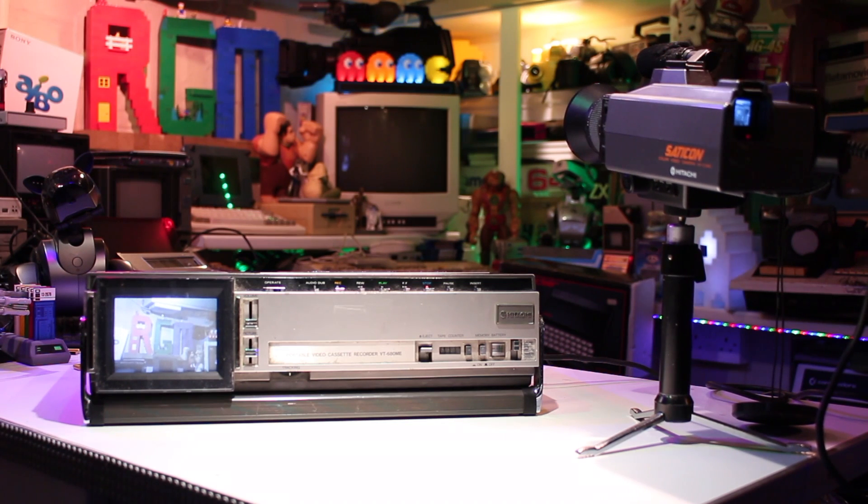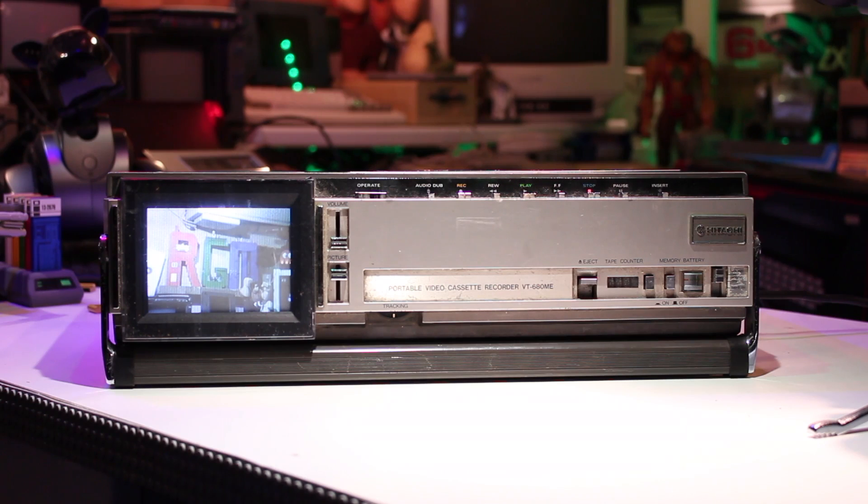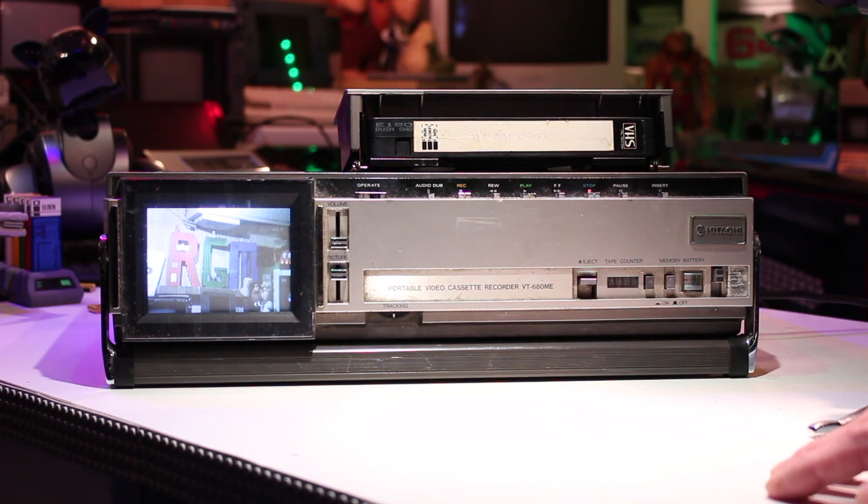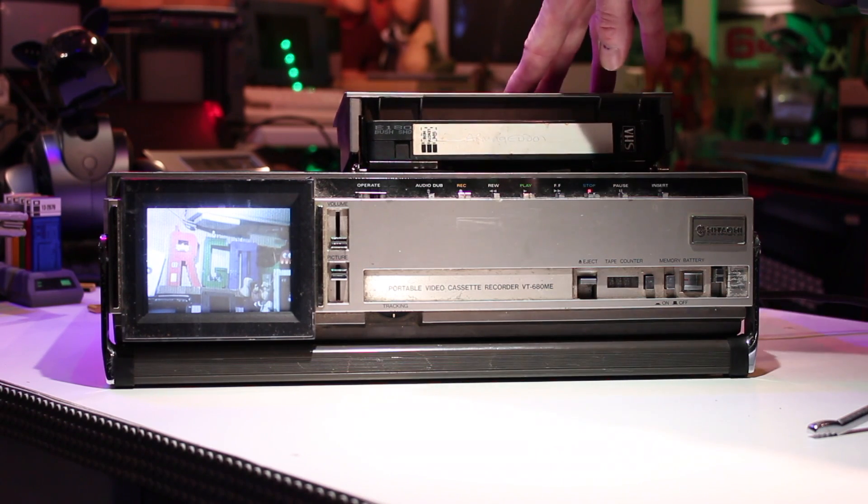This can be run either from 240 volts, 12 volts, or from an internal battery. This unit actually has a full-size VHS tape deck built in, and shortly after this came out VHS-C tapes came along which made the units a lot smaller.